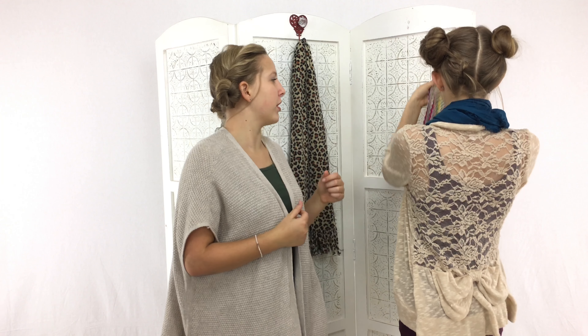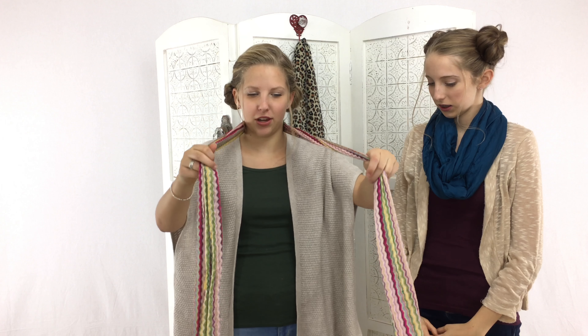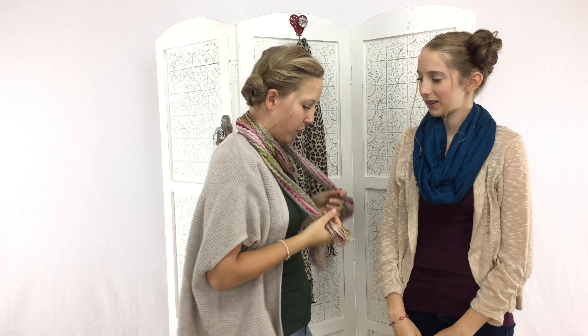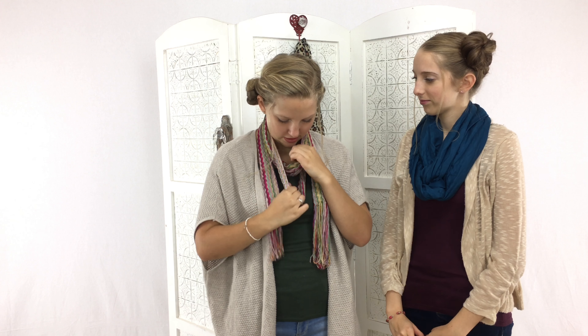The next one I'm going to be showing you is called the double twist. I'm going to put on this beautiful, lightweight, super duper long scarf. The way you do the double twist is you put it behind you and try and make things even, or else it will drive people crazy. Then you twist it once, go to the back, twist it again, bring it forward. You can kind of adjust it — I'm going to make one longer than the other. Let's not choke ourselves. And there is the double twist.